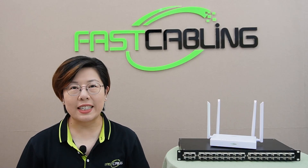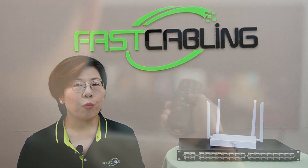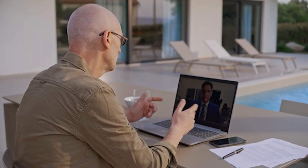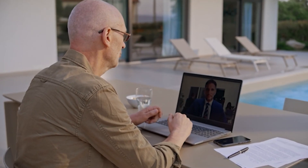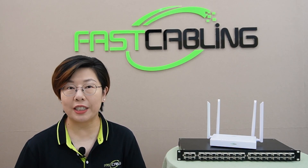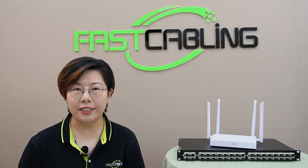High-speed internet is no longer a luxury — it is a necessity. With the rise of streaming, online gaming, and remote work, more families and tenants need internet that just works without buffering or lag. That's where PON comes in, providing fast, reliable, and efficient internet right into your home. So now let's dive into how it works.